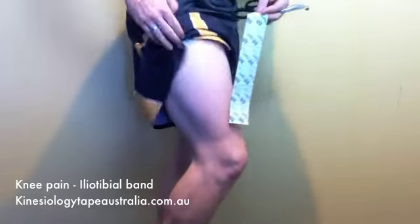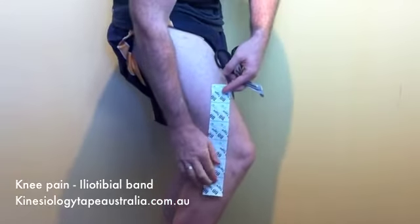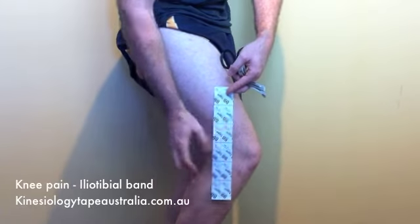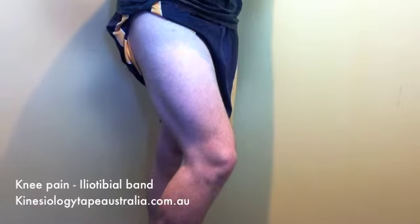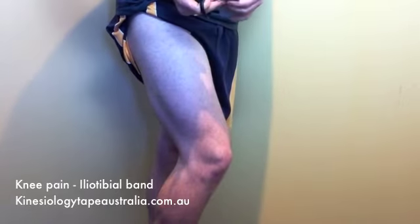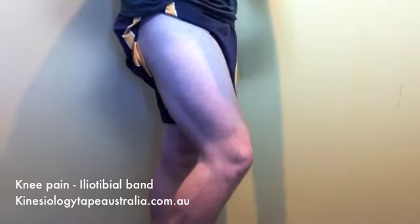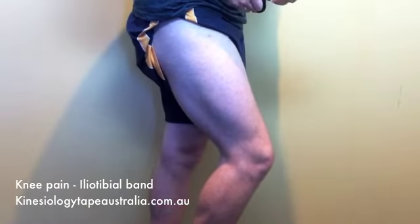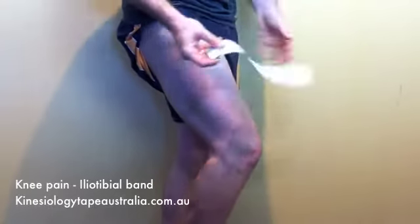Here we've got a do-it-yourself video for iliotibial band pain, so we're looking at pain on the outside of the knee down at the end of the femur. What we're going to do is take three eye strips. The first one we're just going to measure roughly 10 centimeters below the knee to about 10 centimeters above the knee and cut it into an eye strip by rounding the corners.